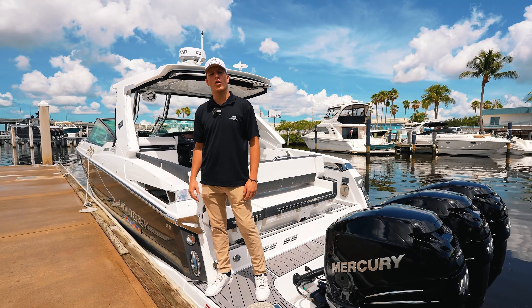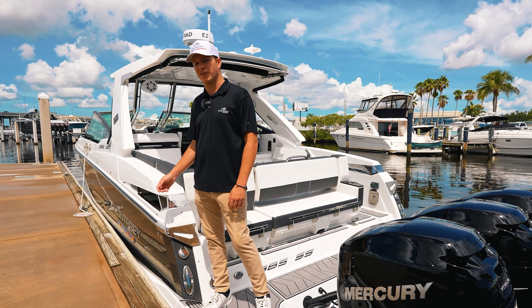We're here on the 385 SS, the ultimate family-friendly head turner. Come check it out.